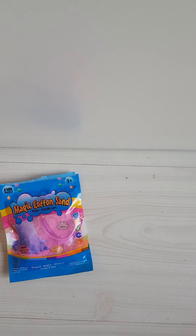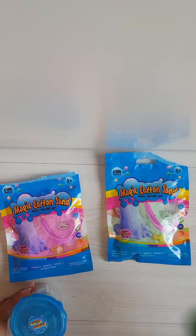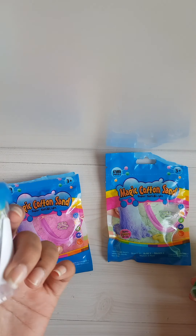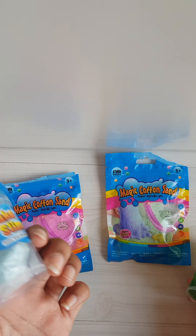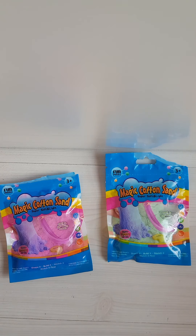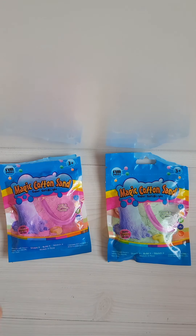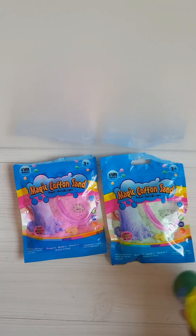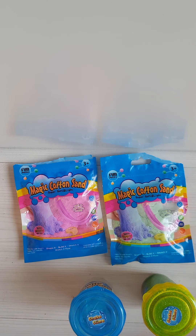I went fidget hunting but didn't really get any fidgets — well, I got some. I'm gonna show them. Mostly I got this, this, this, and this. We're gonna see if it's actually slime — I just have to mix water in it and it's gonna turn into slime, and I really doubt it because it looks pretty much impossible. I also got this magic cotton sand, it's a cloud slime. And I got a Rubik's cube.